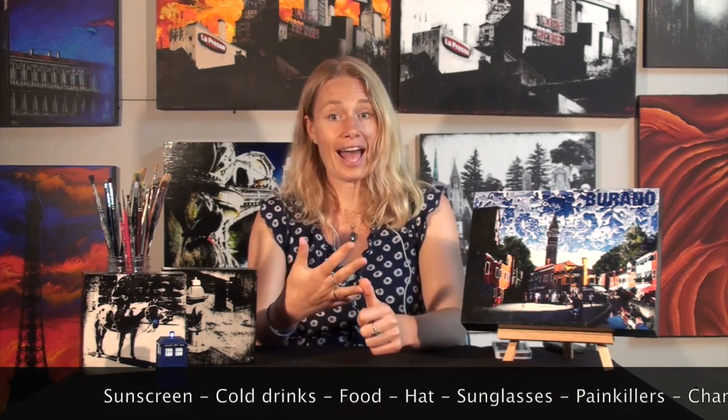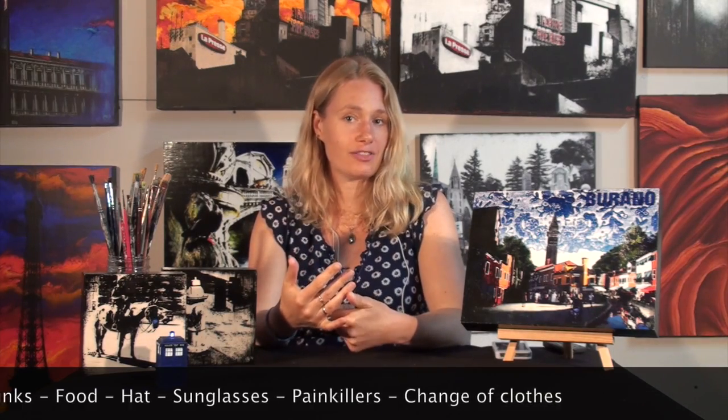Now that your booth is all set up and ready for sales there's also a couple of things that you want to bring to make yourself more comfortable. First of all a chair — you don't want to be sitting down the entire time because you want to be engaging and talk to people about your work, but being able to sit down for just a couple of minutes especially at the end of the day is going to make your weekend so much better. Some other things you don't want to forget are sunscreen, a cooler with drinks, food or money for food, a hat, sunglasses, painkillers in case of a headache and a change of clothes in case of rain. And then there are little things like twine, some basic tools like a screwdriver, some screws, a wire cutter, a tagger, loads of extra tie wraps, some clothes pins, some paper towels and some extra pens and pencils.